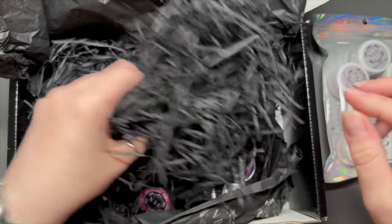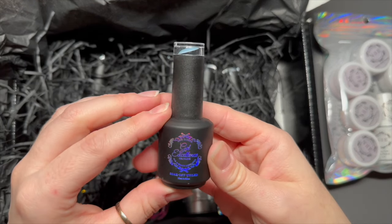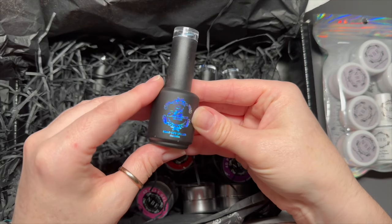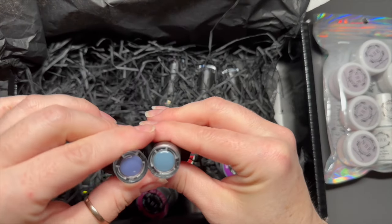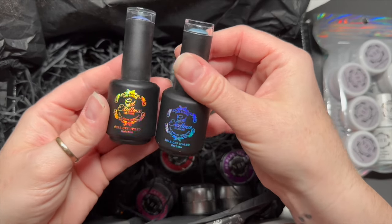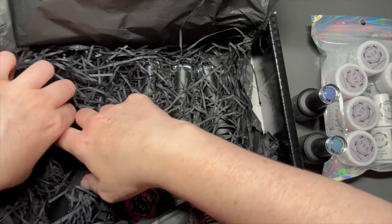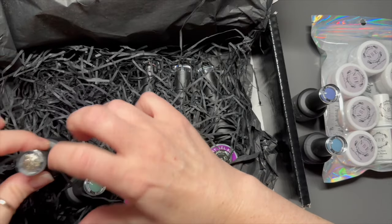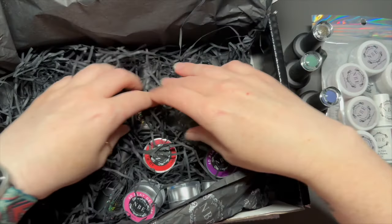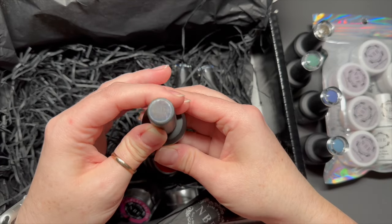No arguing then! Also inside is a selection of gel polishes. When I first opened the box I wasn't sure, but I looked on the website just to check everything. These are actually part of a collection called the Vintage Dusk Collection, but you can also buy the gel polishes individually, which was one of the things I just wanted to confirm — they do come as collections but you can buy them individually.